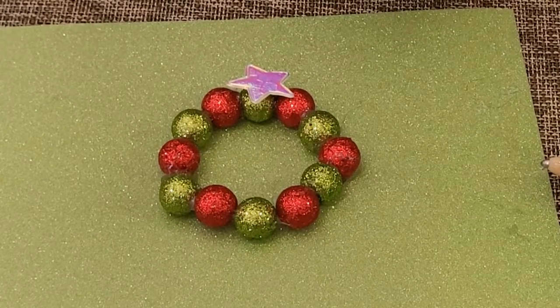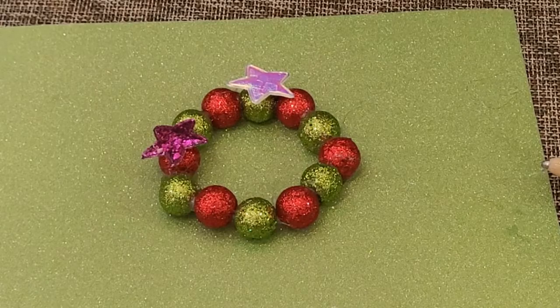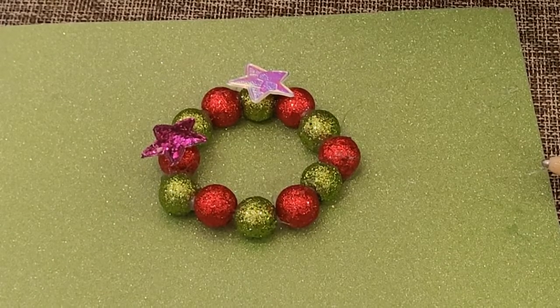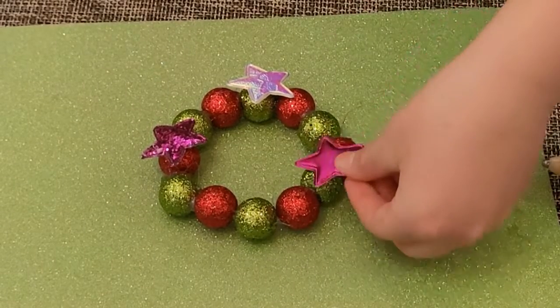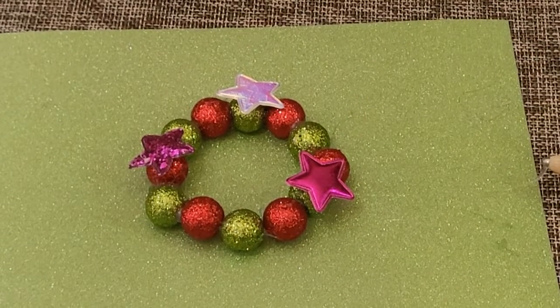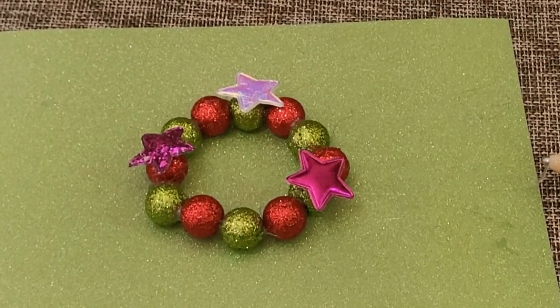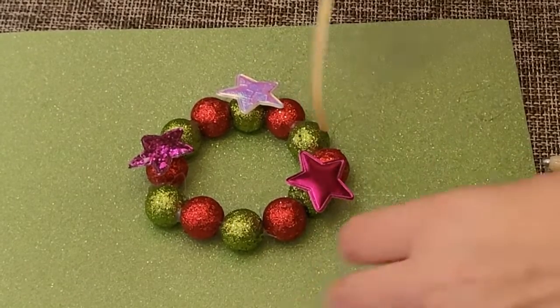Now I'm putting on all three stars in different colors. They feel a little bit like a pillow — I don't know why, they're like stickers on the bottom but they just feel a bit like pillows. And that's the first wreath done — that's the one I made!